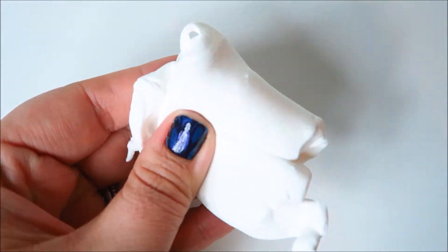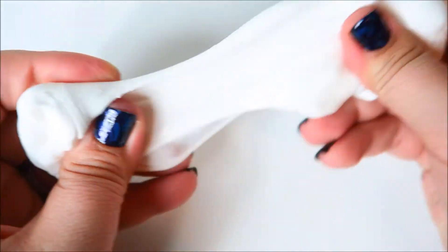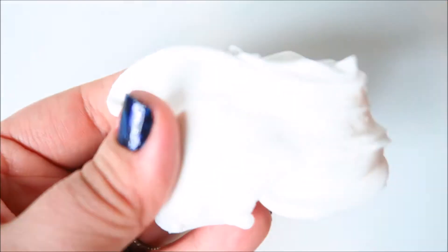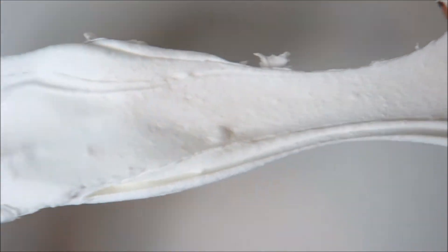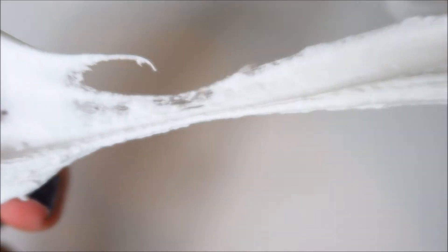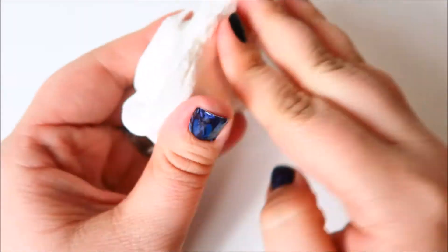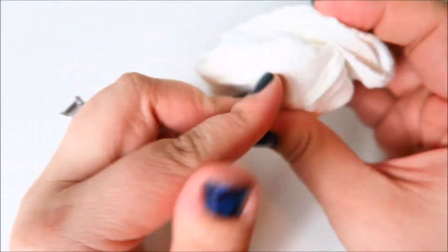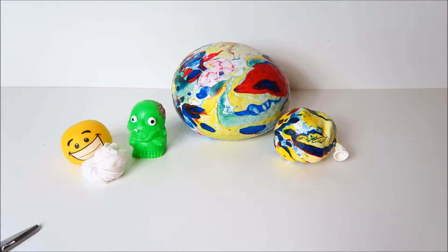It's not slime, you guys. This is definitely not slime. This is like magic, gooey... I'm going to try to get really, really close up so you guys can actually see what's going on here. Super close. Can you see this like cotton candy magic? It's the most wonderful feeling textured thing that I have ever received in my life.